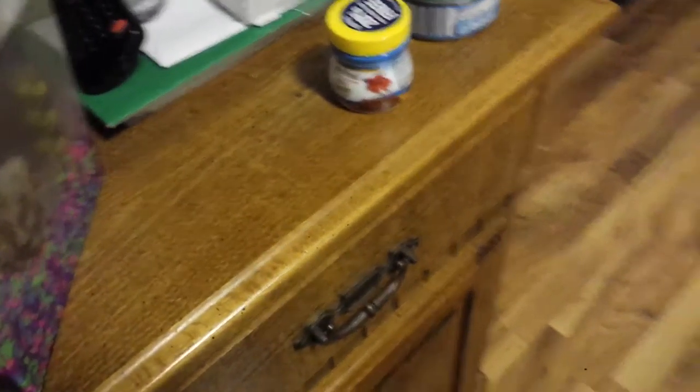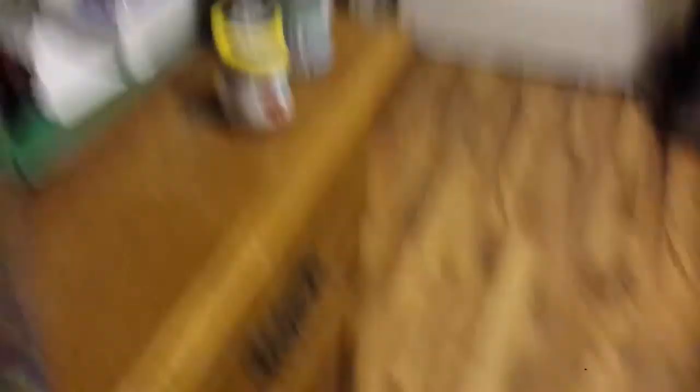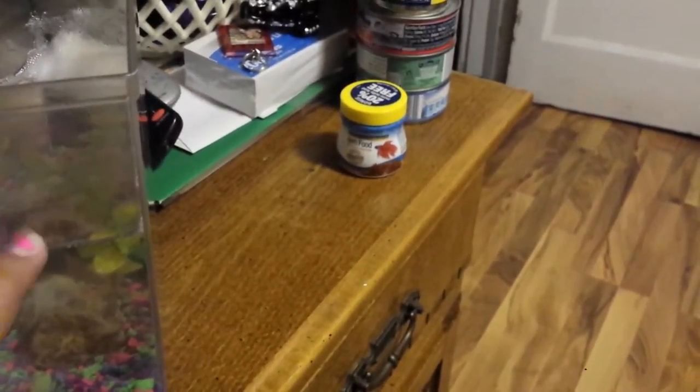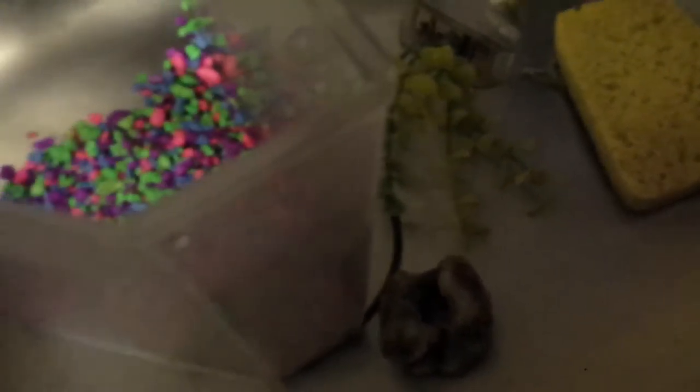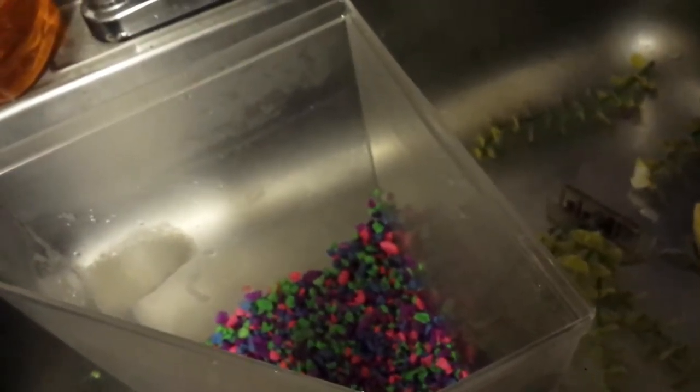It doesn't actually look filthy, but we are going to clean it. I'm gonna get a heater for him, and probably not a filter yet because he's not strong enough, but I really need a heater for him. I just took out all the decorations and now I'm going to clean the gravel with the shovel I use to clean.